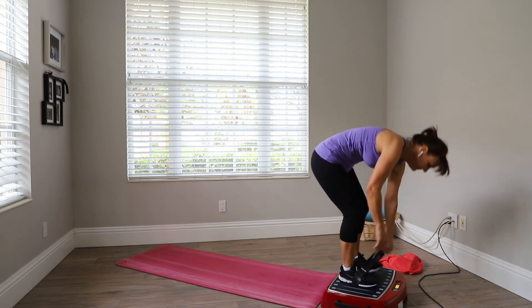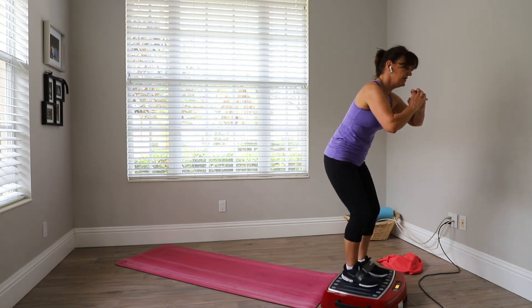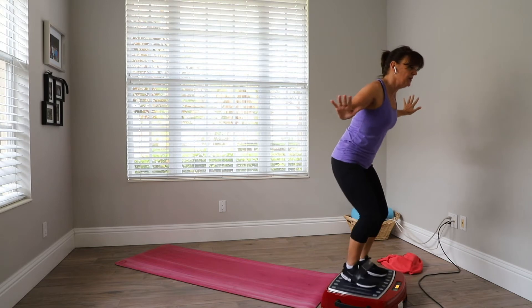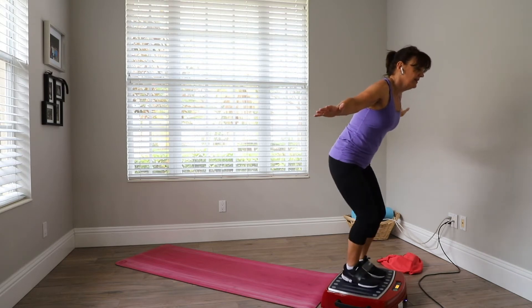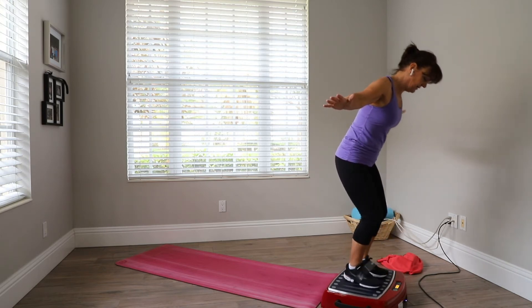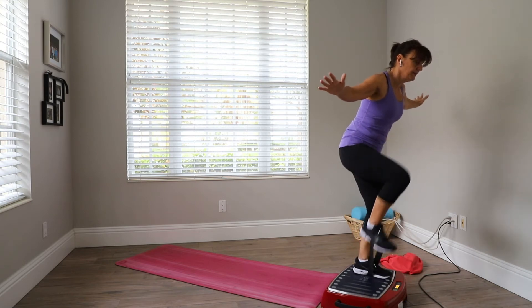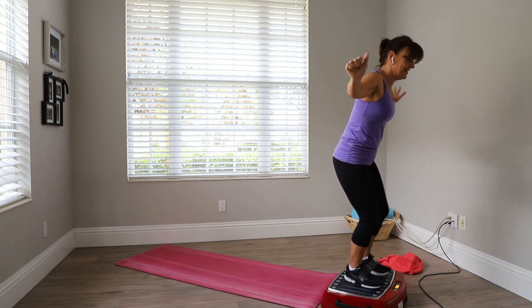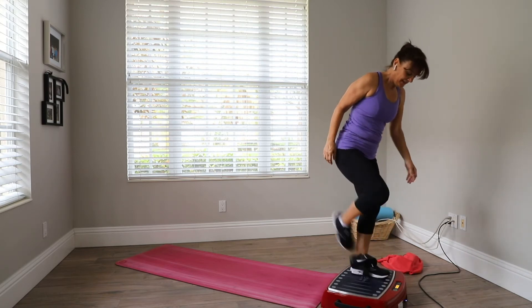I'm going to put the band around my feet and start. You're going to lift up and down. This is hard! Feel free to do whatever counterbalance you need to keep yourself stable — for me it's keeping my arms out. 20 more seconds.